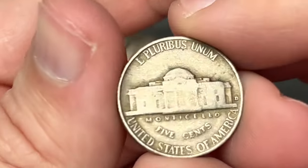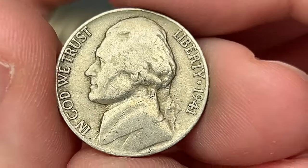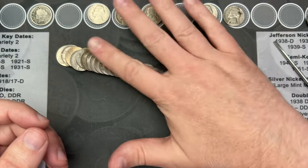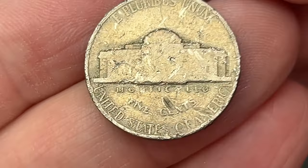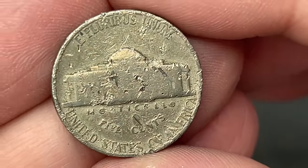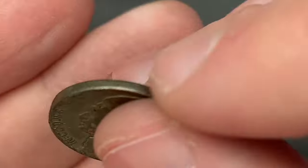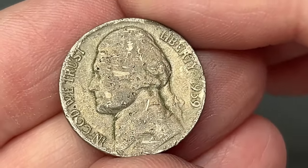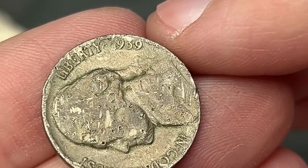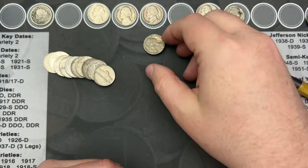I think we have another old find here — got a rear-facing mint mark, the Denver mint mark. Let's take a look — oh, it's a 1941, nice. Roll number 18 and we have an old nickel that is pretty torn up — this one is pretty gnarly, looks like it's been playing with the road a little too much. I don't see a mint mark. It looks like it's a 1939 — it's still an old nickel even if it is damaged.